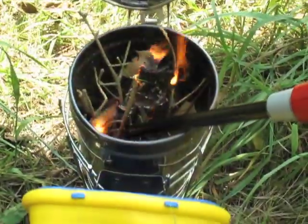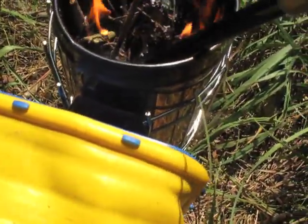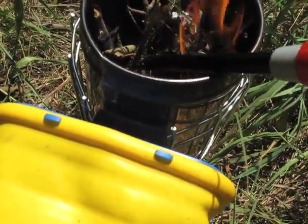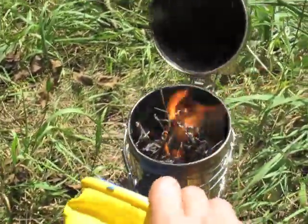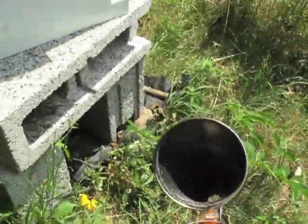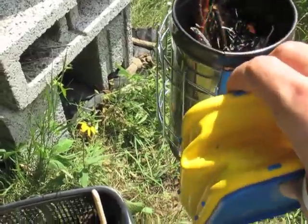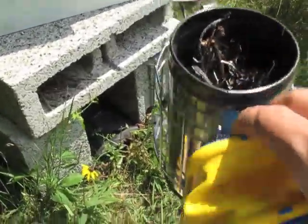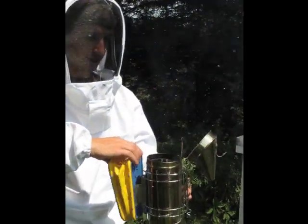Still have yet to master the art of lighting the smoker. The smoke makes them think there's a forest fire, so they'll start eating their honey in preparation to leave the hive. But the honey makes them slow and lethargic. The other thing it does is mask their pheromones so they can't communicate. Those two things together calm them down.